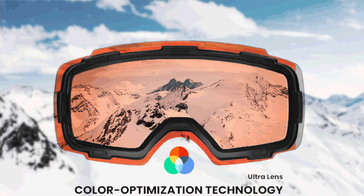A spherical lens gives you a wider field of vision, and the colour optimisation of these lenses also ensures that it cuts out that blue light, so on flat light days you get much better vision.